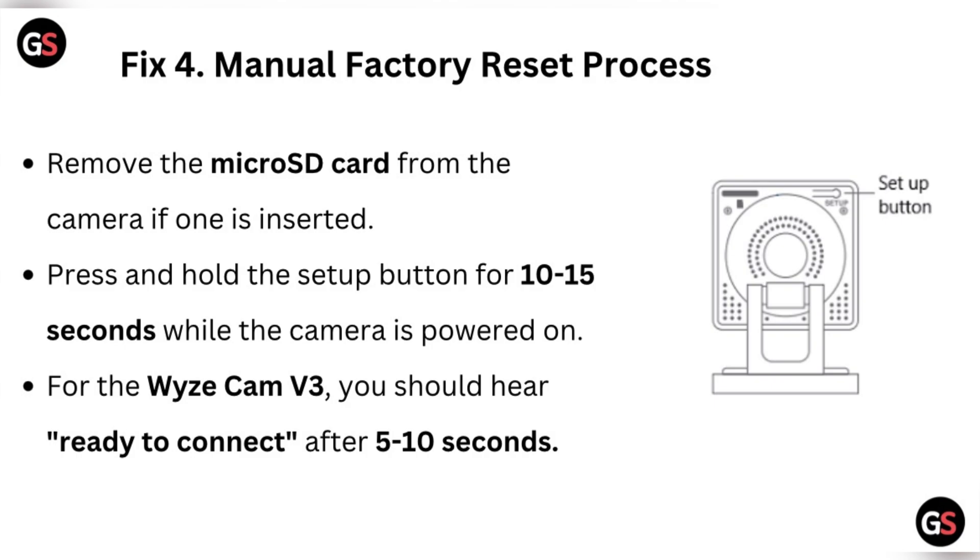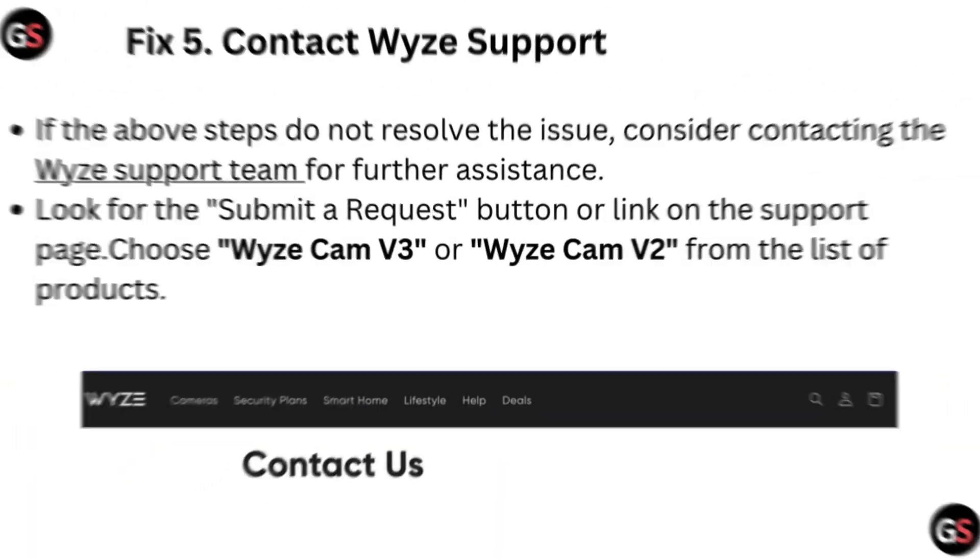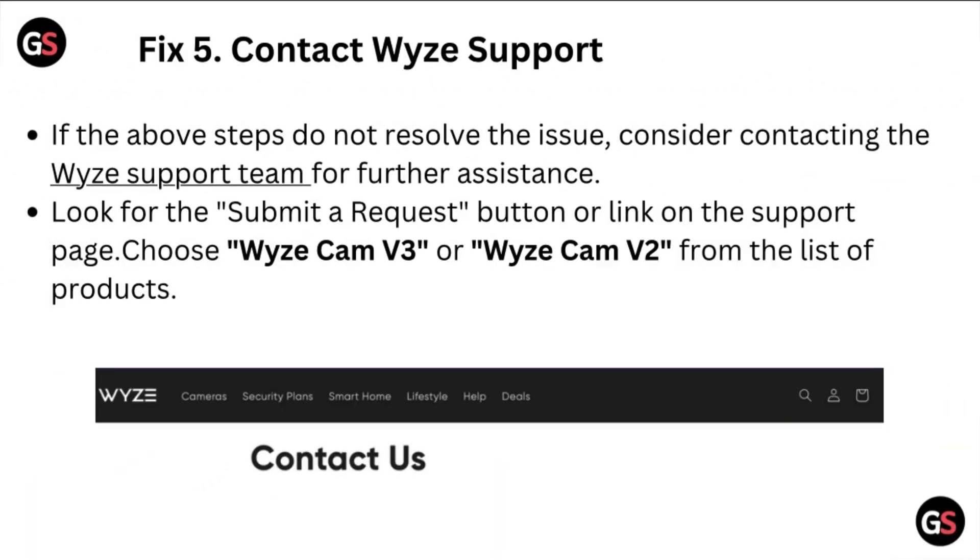Once complete, try the manual reset process again. Fix four: manual factory reset. Remove the micro SD card from the camera if one is inserted. Press and hold the setup button for 10 to 15 seconds while the camera is powered on. For the Wyze camera V3, you should hear 'ready to connect' after 5 to 10 seconds. For the Wyze cam V2, the LED should turn solid yellow after 3 to 6 seconds. If the camera doesn't reset, continue holding the button for up to 30 seconds, then release and wait for the camera to reboot — it should now be reset to factory settings.